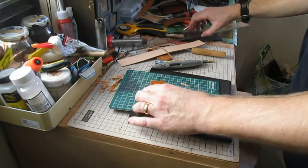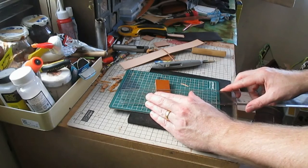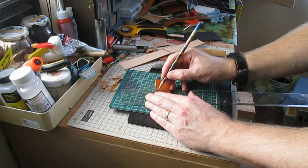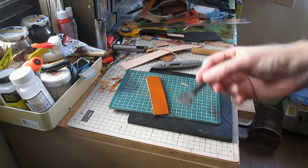Mark where you want the stitching lines to go. Make sure that the stitches will go through all three pieces of leather. Using a pricking iron, mark where the stitches will lie.